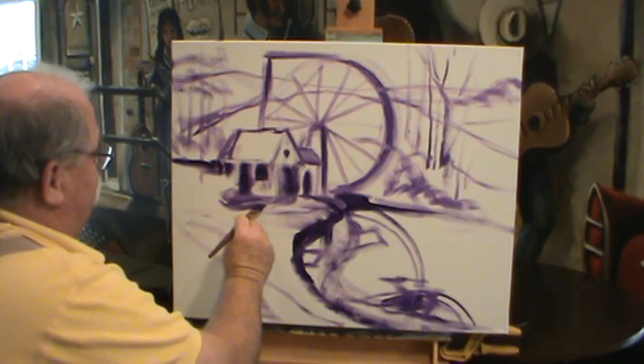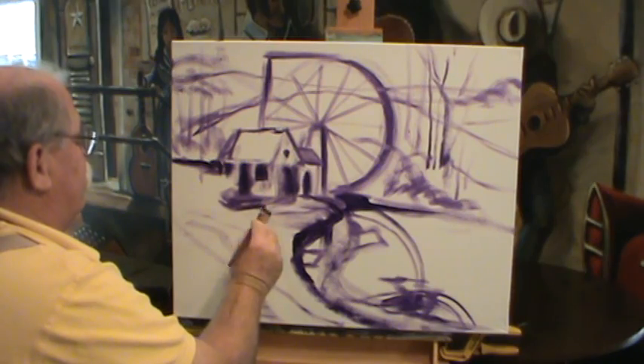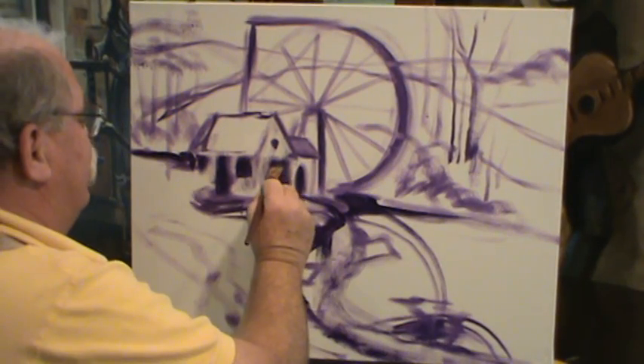Since the light's coming from behind, we'll know our lights. I'm working with a great big brush right now, but that's fine. We're just trying to put things in place.